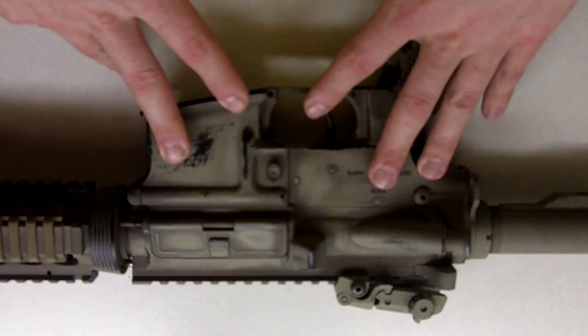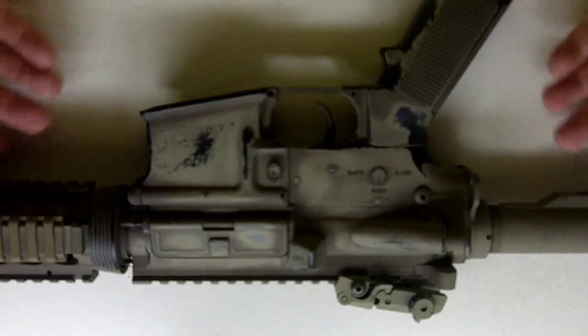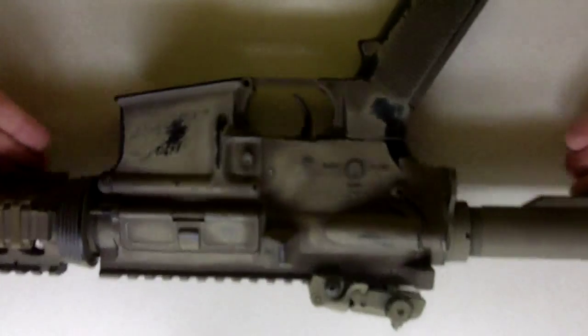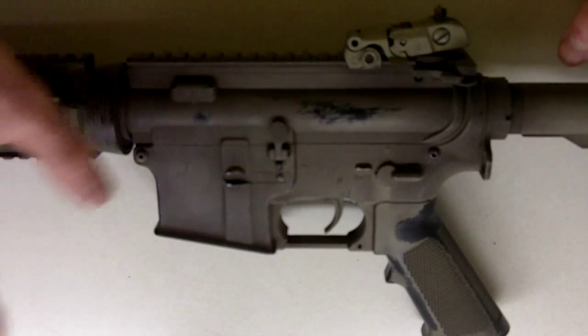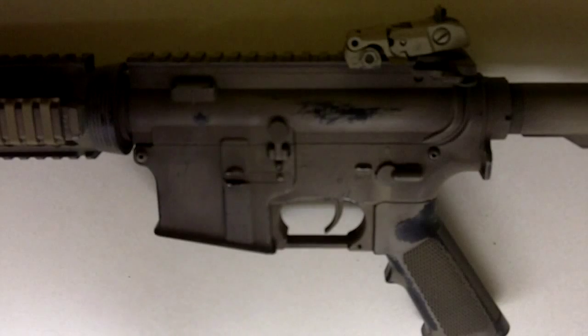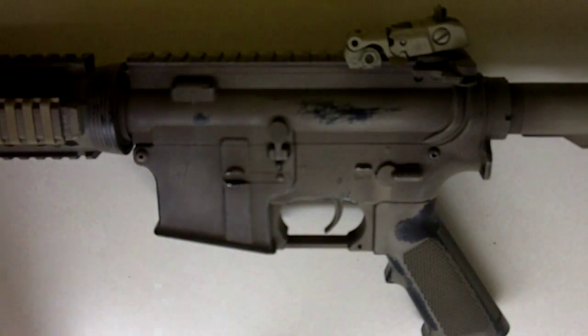I'm going to be showing you how to get the tan to brown kind of fade that a lot of people have been asking me about. I've already done this side, and so I'm doing this side now. This side is a lot more brown, as you can see. The previous side was like that initially, but this eliminated that.